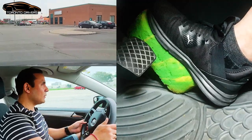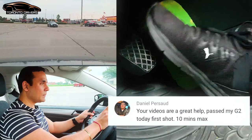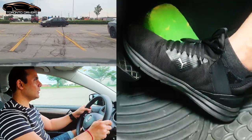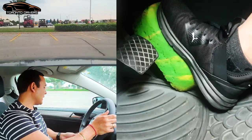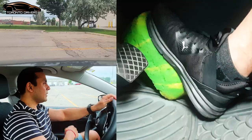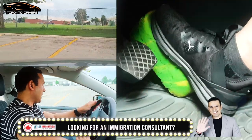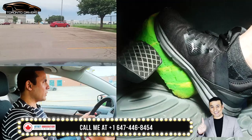Now I'm going to accelerate. After I complete the turn, I accelerate. I am going fast, so I'm pressing the gas a little harder. Now I'm going to make a turn once again — I gently press the gas. Then brake, gentle gas, and then straighten out the wheel, and more gas.